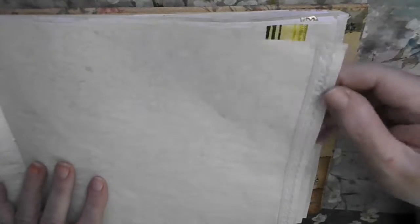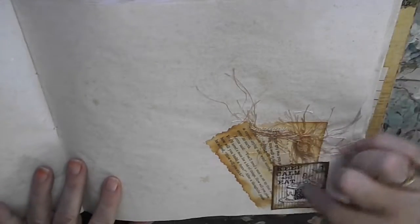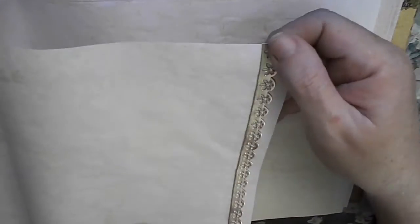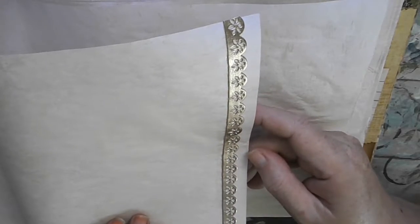Here we have another edging, a lace edging. In this corner we have a little lace flower, a little lace daisy. And another ribbon here. More blank pages. And we got a little cluster of ephemera here on the bottom. More blank pages. This is not lace, but it's a pretty edging with flowers.